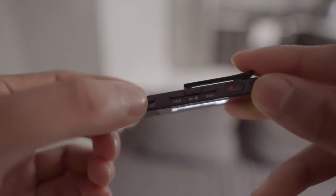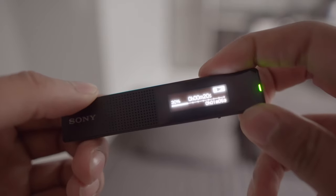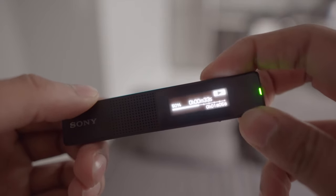New in this unit is the jump button, which you can use to skim through recorded files in 10% increments. This is a very welcome feature that makes finding clips you want to listen to a lot faster. On the TX650, you had no choice but to upload the files to your computer first and then you could listen to them.